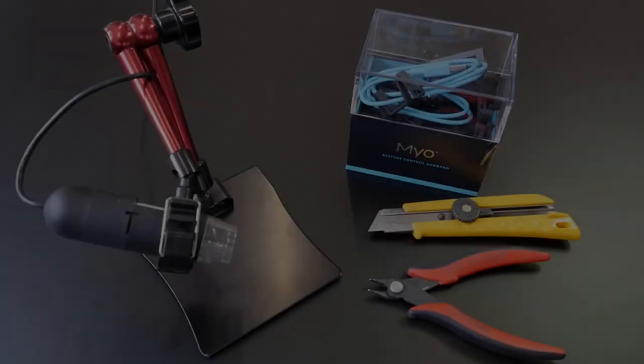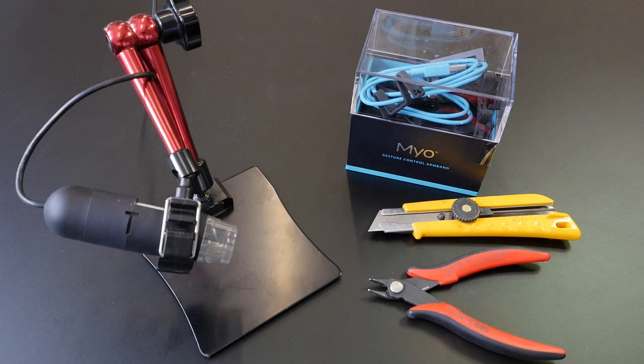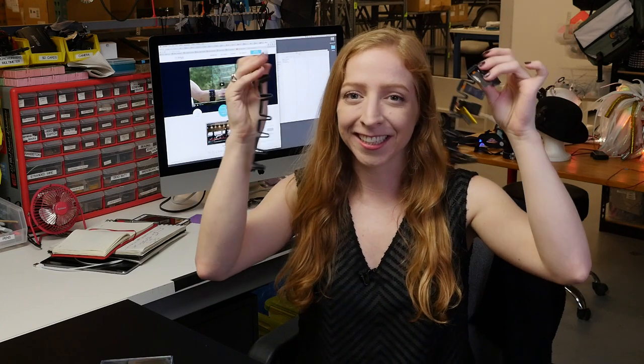For this and many other teardowns, we use these tools and the Adafruit USB microscope with its articulated stand. What wearable device should we tear down next? Let us know in the comments and check out our other teardowns at the playlist in the link in the description. Thanks so much for watching and don't forget to subscribe to the Adafruit channel on YouTube.